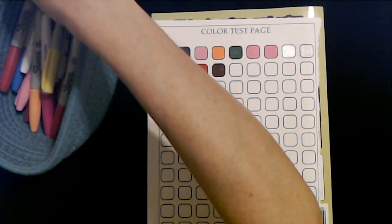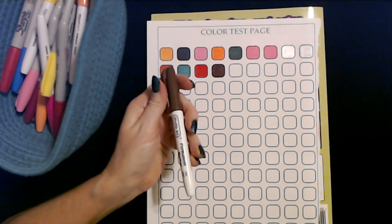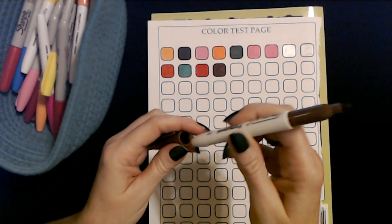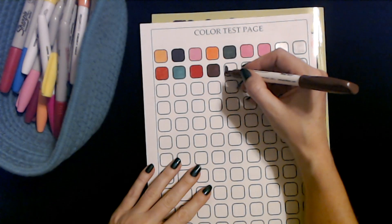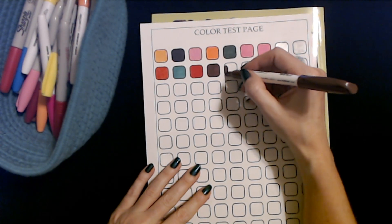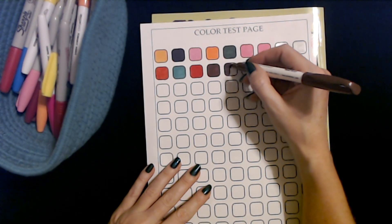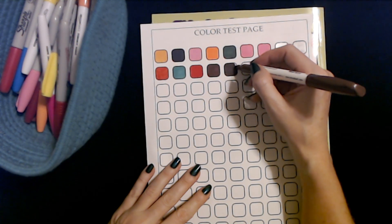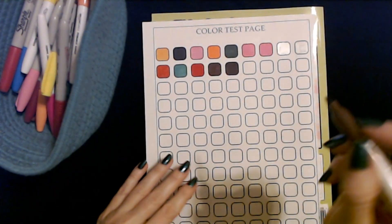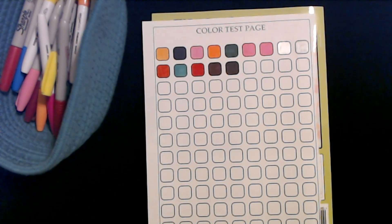We could try a brown one — this is from Shuttle Art, this is brown. Let's see if it looks any darker on the color test page. Not really — it looks kind of the same. It may be a slight bit darker, but overall it looks the same.